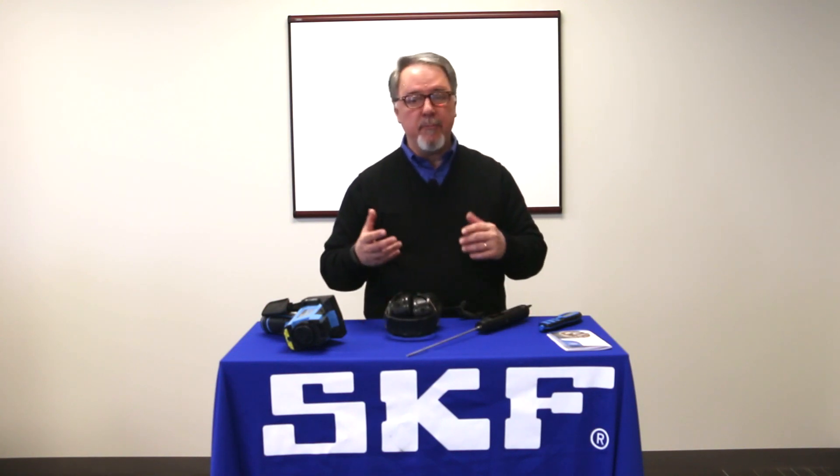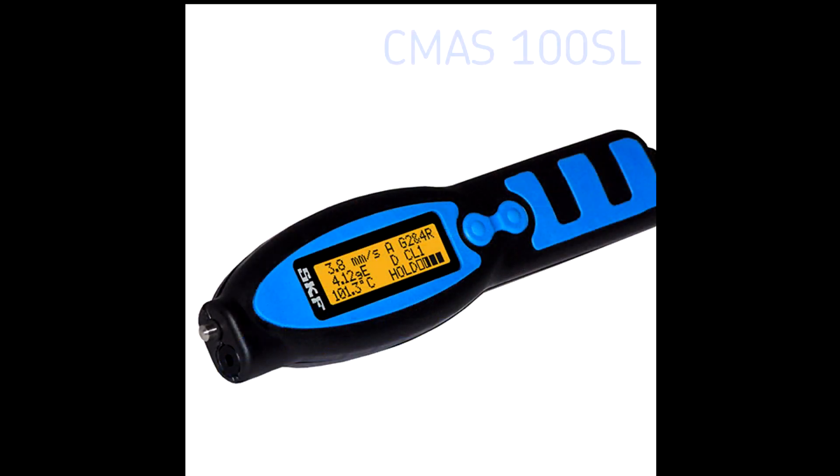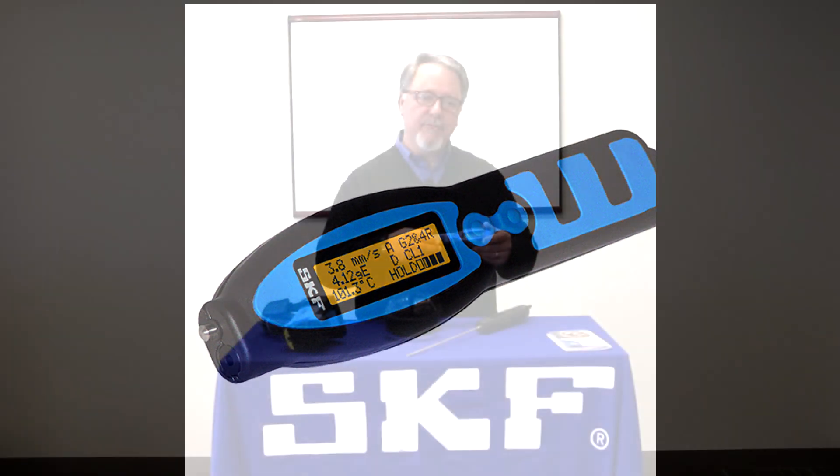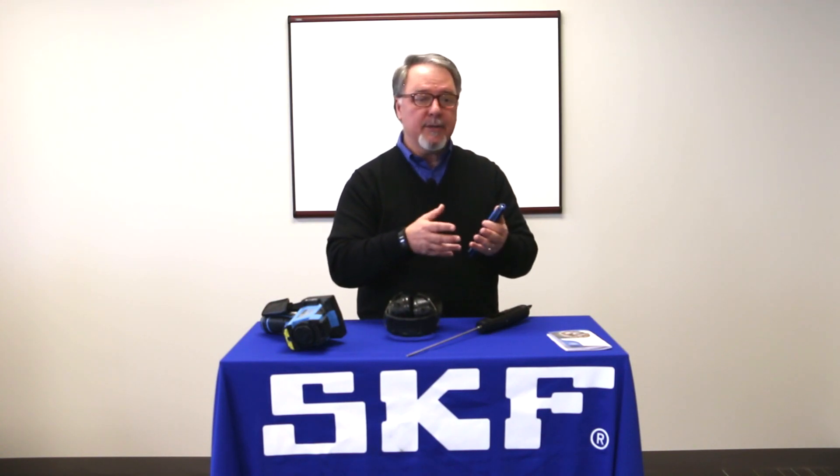How do we monitor for vibration? You can use something that can provide both low and high frequency detection like the SKF Machine Condition Advisor CMAS100SL. The low frequencies on this tool can help you identify machine faults like a loose bolt or excess misalignment, whereas the higher frequencies is like taking an x-ray inside the machine to look at component damage and save bearings or gear teeth.